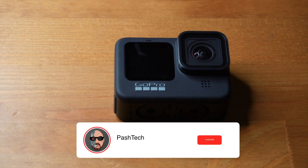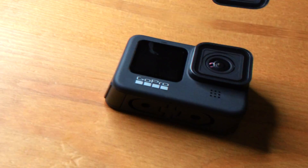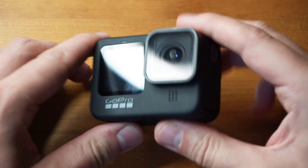Hey guys, so in this video I'm going to show you how to use the GoPro Hero 9 Black as a webcam. I previously did one on a Hero 7 Black, but this one should be more straightforward and you don't need a cam link.